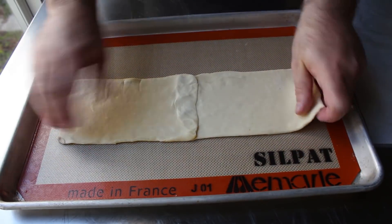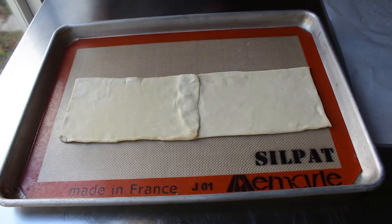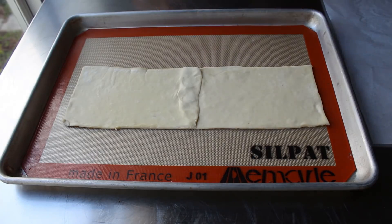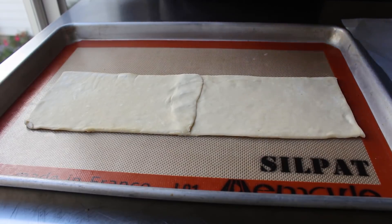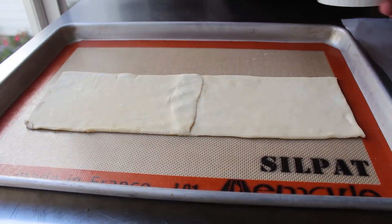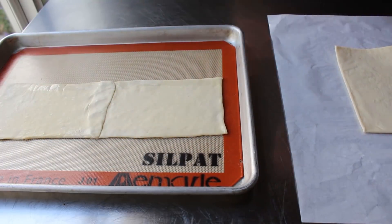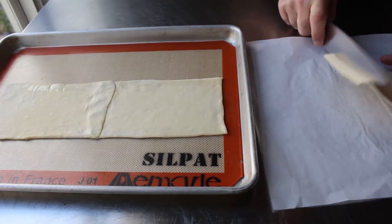I used my bench scraper to square those off. Something I always want you to remember when working on desserts and pastries: they don't have to look good until the end, so please don't be too stressed forming this shell, especially if you're piecing together some scraps like I am. Once I had my foundation built I went around moistening the edge of the rectangle, then cut strips from the third piece to build a crust around the outside.